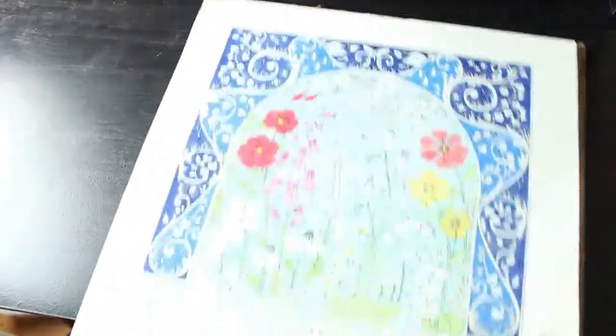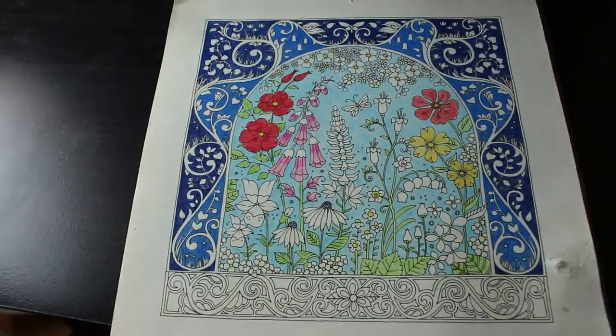Those are all the WIPs and completed pages in the books — oh wait, there is one more. This I must admit I wouldn't buy again — it is the 2021 Johanna Basford calendar and I still haven't finished January. What I'll probably do is do them and cut them out and put them on the wall. The idea was to put them up in Jennifer's bedroom.